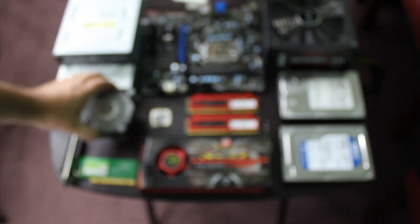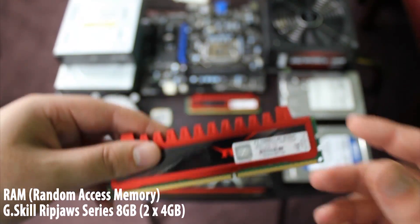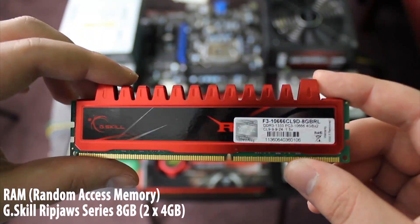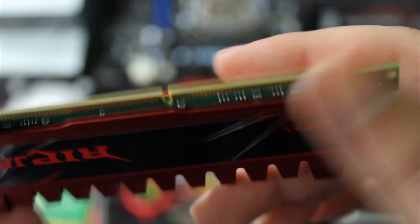RAM is another important part of a computer. RAM relieves the workload off of the CPU to make the overall experience more productive. If you look closely, the gap is off-centered. This is to show you which way to put it in the motherboard.